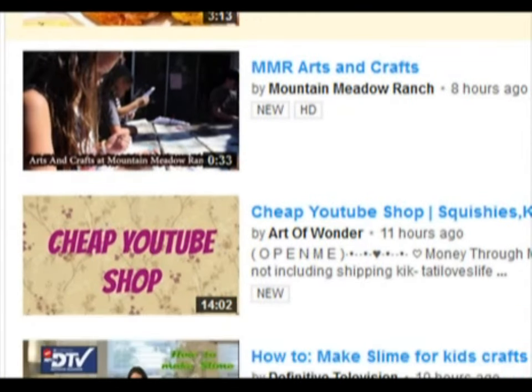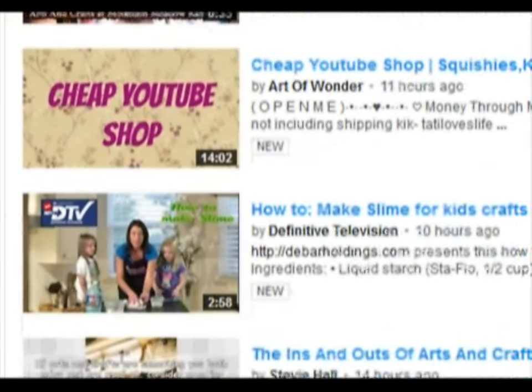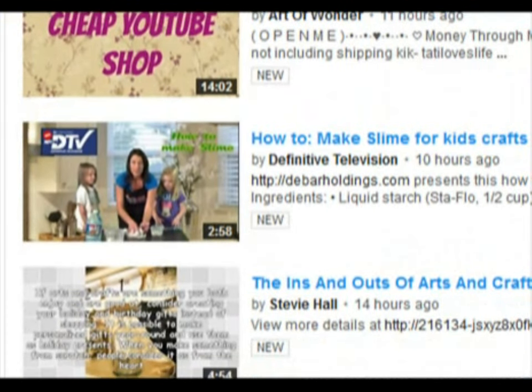Mixed martial arts and crafts? Some people are really hardcore about their holiday crafts. Cheap YouTube shop? Ah, here we go — how to make slime for kids. That sounds like a delightfully odd idea for holiday arts and crafts time, let's watch that.